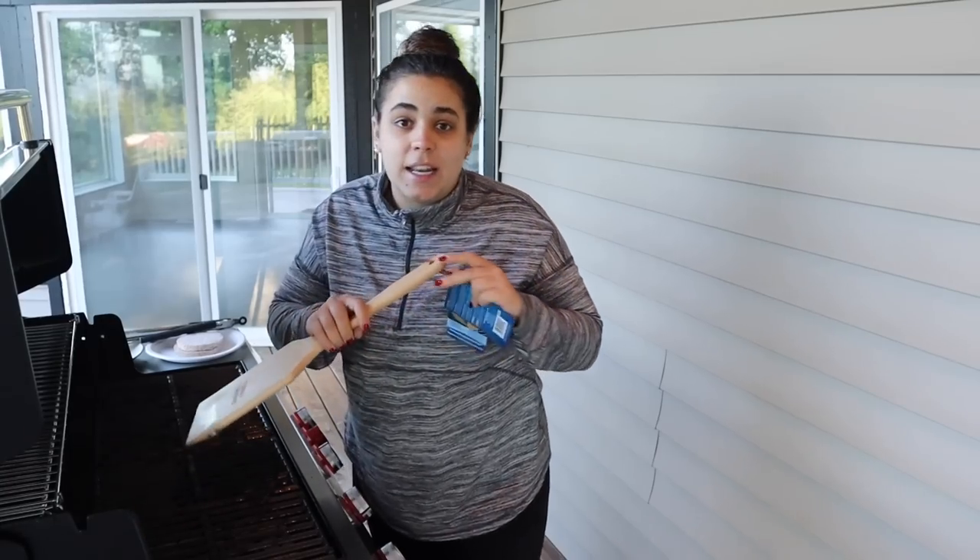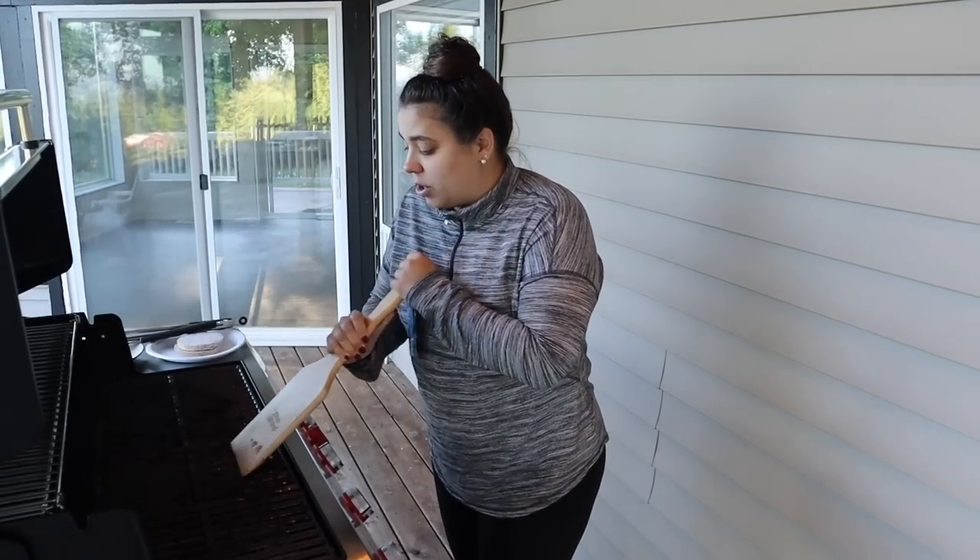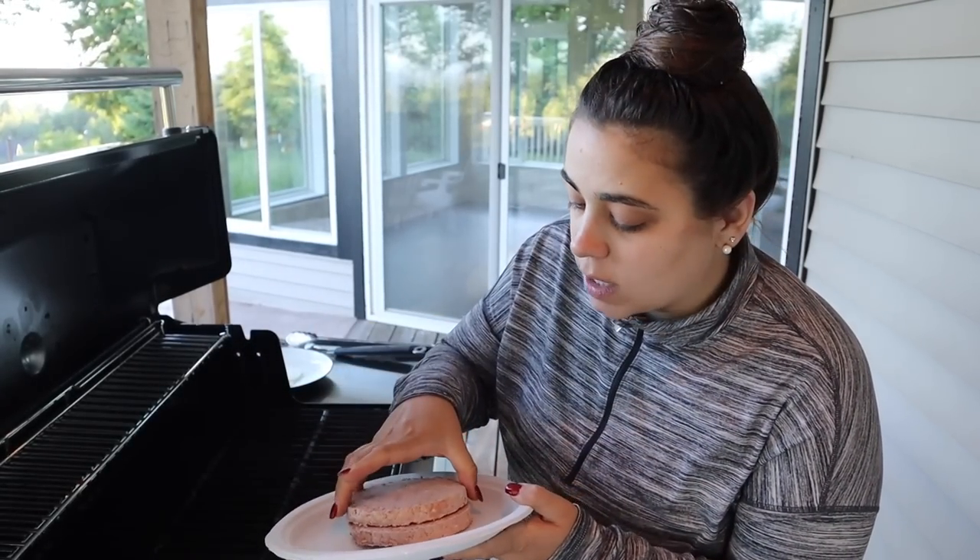I'm so excited to grill all the summer veggies — onions, zucchini, peppers, mushrooms, all the things. I love being outside and cooking. I have our grass-fed, grass-finished beef patties from ButcherBox. I put in my cutting instructions for my half-cow order, but my butcher doesn't make patties. One of the things I'm most excited about with ButcherBox is getting grass-fed, grass-finished beef patties, so I can use my local farm ground beef for other things and don't have to take the time to make patties.